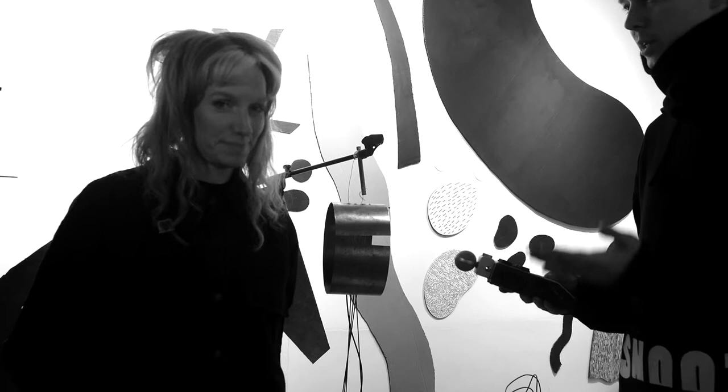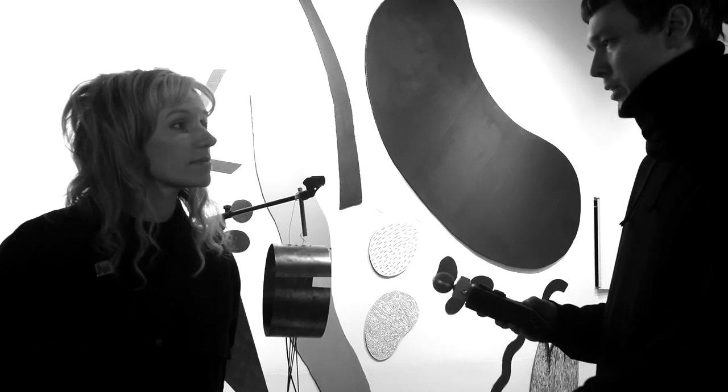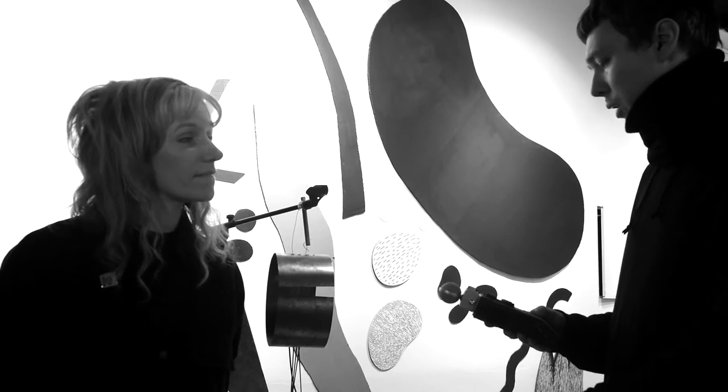Vicky Clark here in St. Petersburg. Vicky, can you explain what kind of sound devices or chains between sound devices are you using and how it sounds?